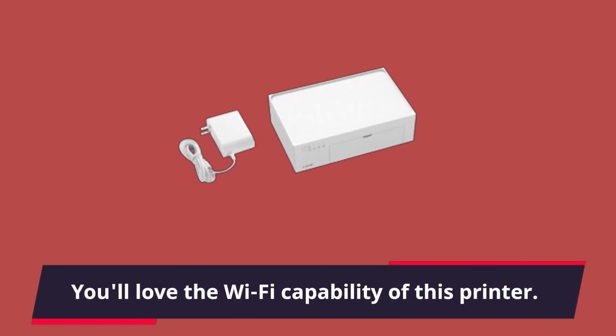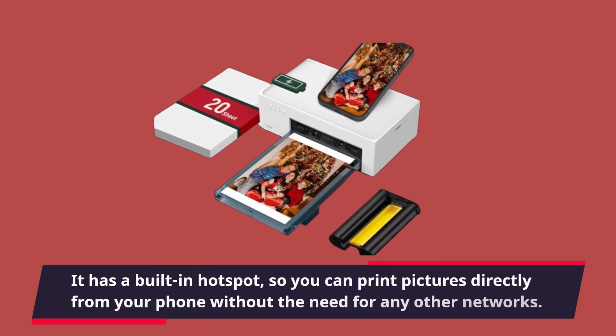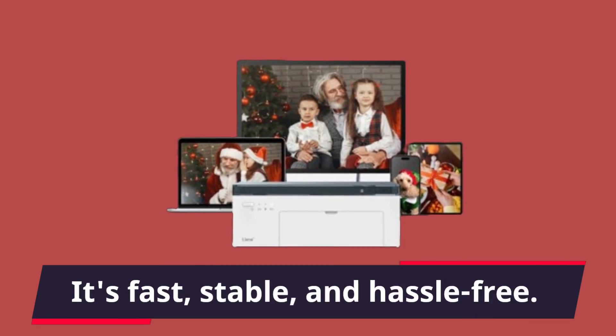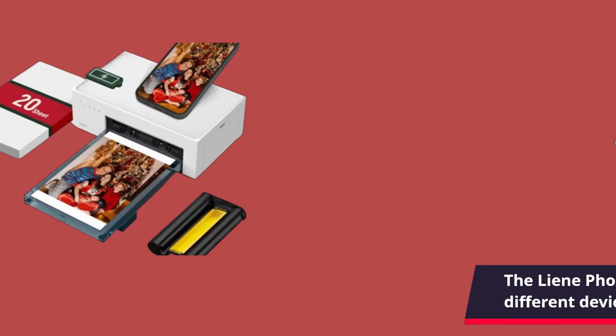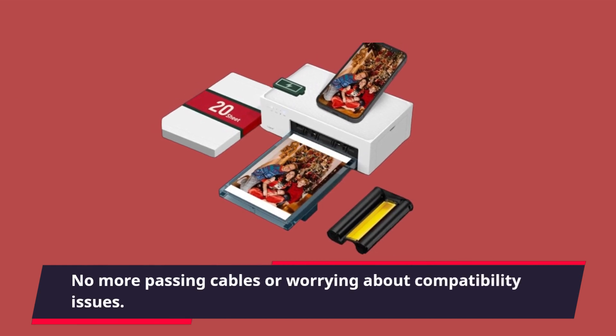You'll love the Wi-Fi capability of this printer. It has a built-in hotspot, so you can print pictures directly from your phone without the need for any other networks. It's fast, stable, and hassle-free. The lean photo printer allows you to print from up to five different devices simultaneously — no more passing cables or worrying about compatibility issues.